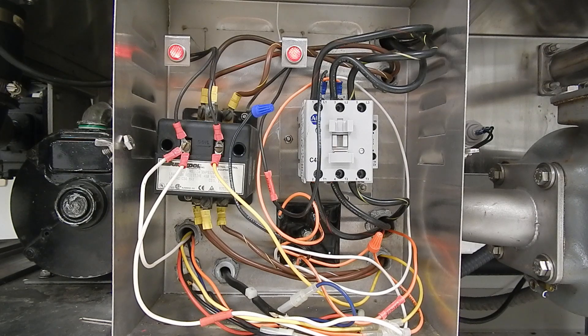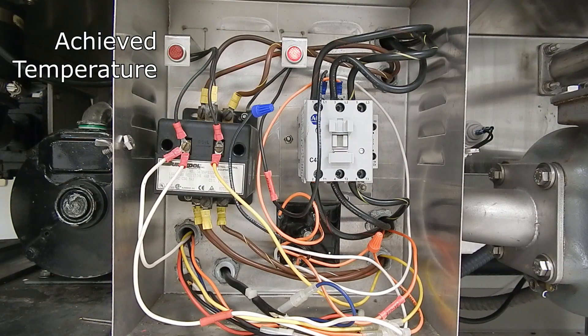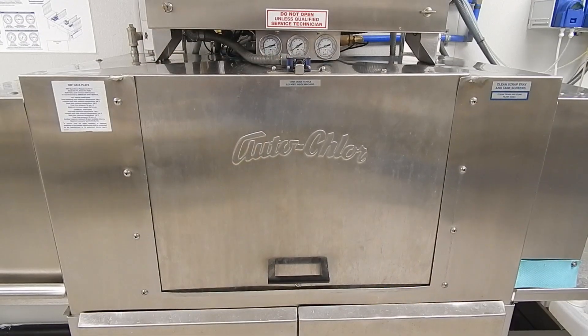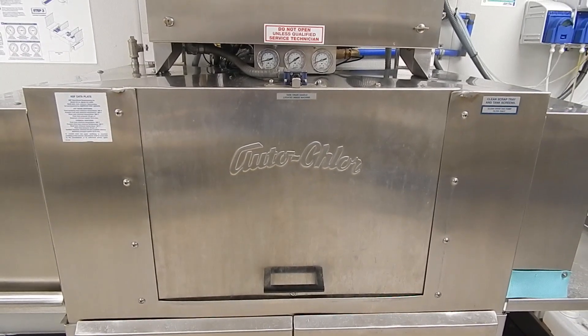When this receives power, it energizes a magnet that now closes a circuit so that the heating element comes on. Once temperature has been achieved, the indicator light goes off and lets you know that the heating element has been turned off.